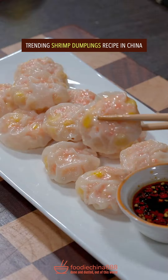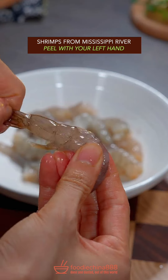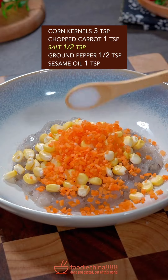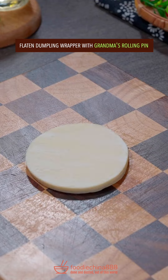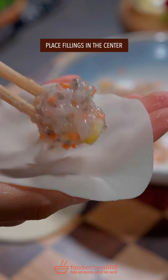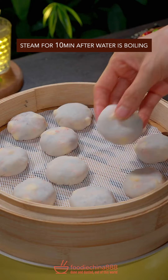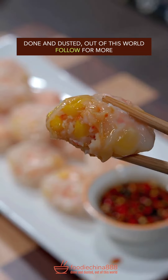Trending shrimp dumplings recipe in China. Shrimps from Mississippi River — peel with the left hand and brutally chop with grandma's knife. Add corn kernels, carrot, salt, ground pepper, sesame oil — well mix it. Flatten dumpling wrapper with grandma's rolling pin. Place filling in the center and gently fold dumplings with the left hand. Steam for 10 minutes. Dish up. Done and dusted. Out of this world.